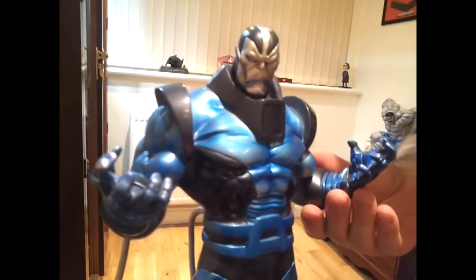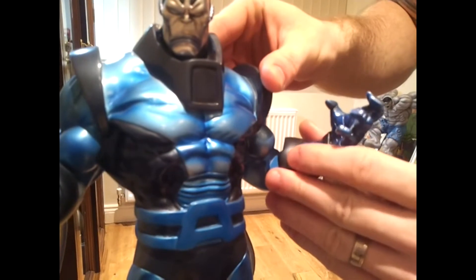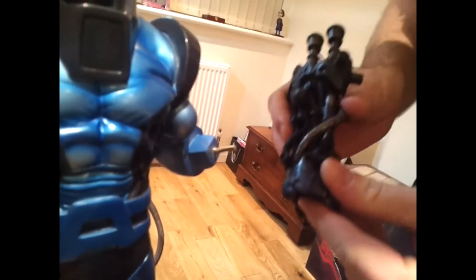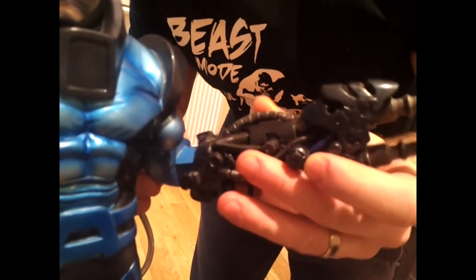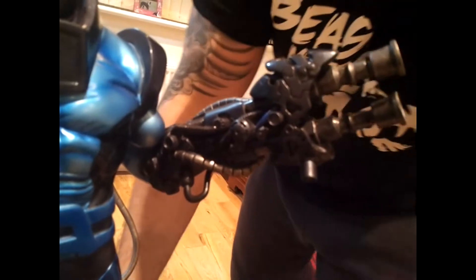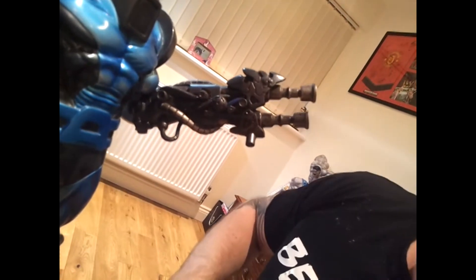One of the good things about these pieces is that it comes with an alternative display hand. It's on a peg and literally just slips in and out — no problems there. It also comes with a nice plasma cannon type attachment. It can be a bit fiddly to get on — you've got to make sure you hit the spot right — but it just sits in as it should. Really, really nice piece.